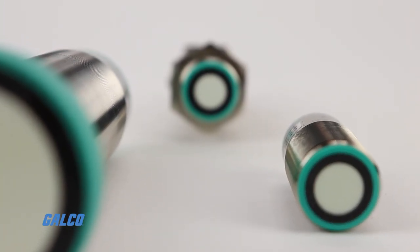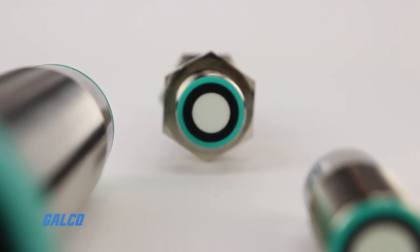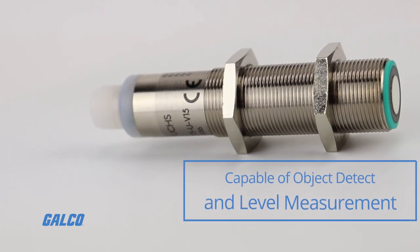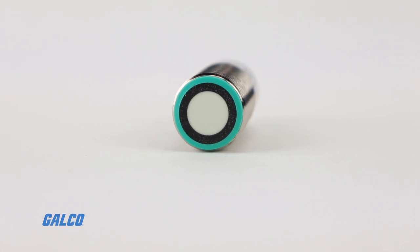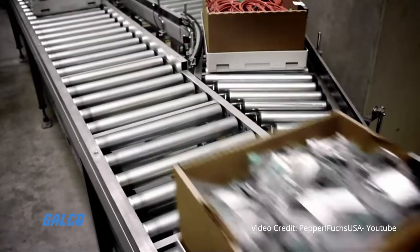Pepperl+Fuchs ultrasonic sensors provide outstanding reliability and versatility. Because ultrasonic sensors are capable of object detection and level measurement with millimeter precision under nearly any condition, they are ideal for even the most complex applications.